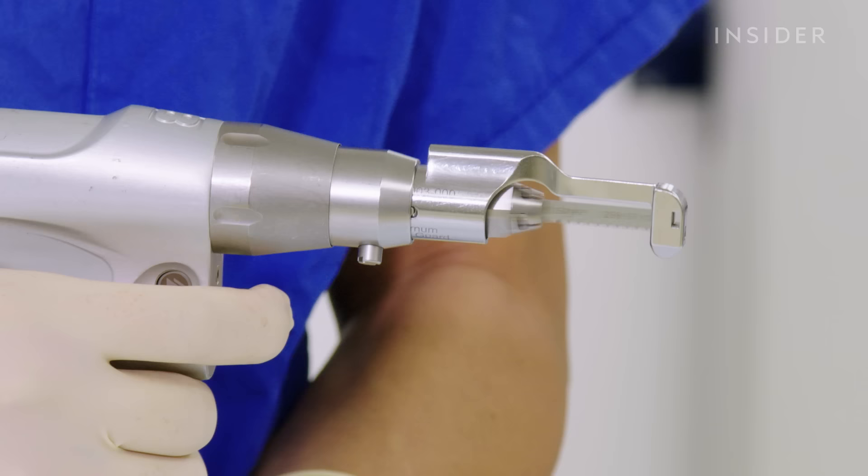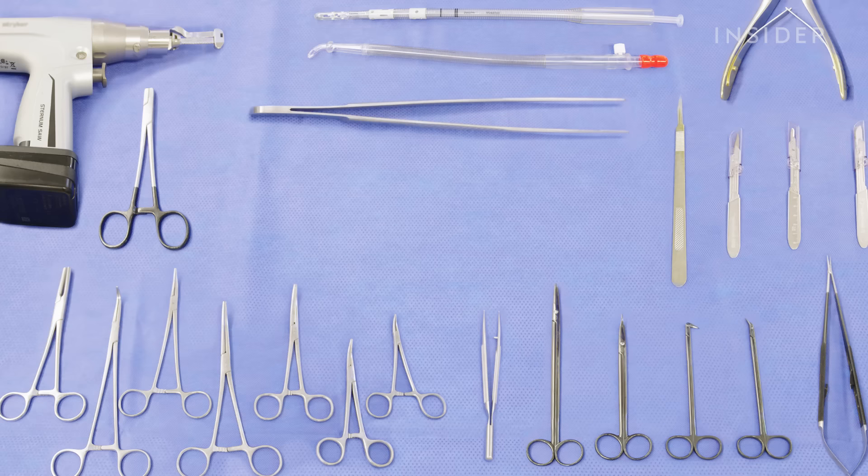Hi, I'm Dr. Leonard Lee. I'm a cardiac surgeon, and today I'll be showing you some of our commonly used instruments for heart surgery.